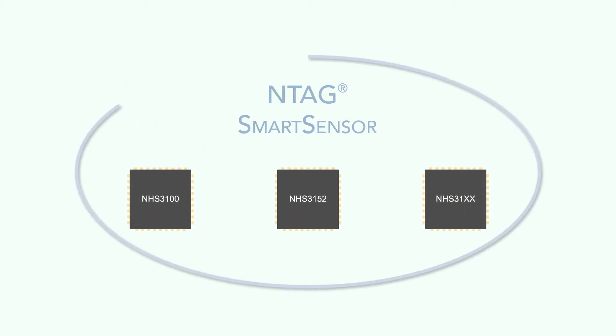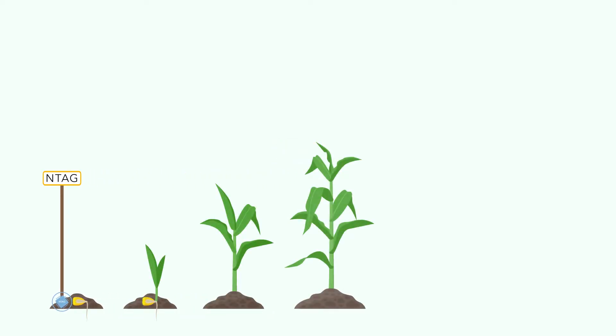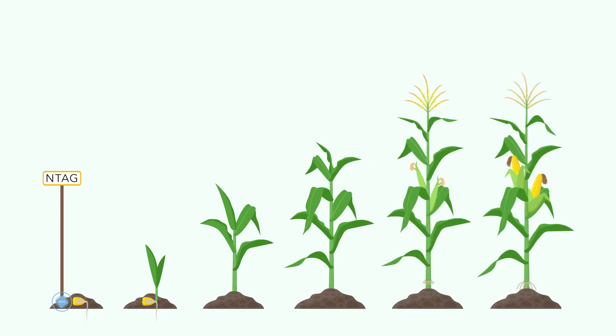But with NXP's portfolio of sensing NFC tags, NTAG Smart Sensor, assessing the status of your plants is easy and effective. Sensor-enabled poles are inserted into the ground, collecting and logging critical data, enabling you to predict the state of ripeness for your produce.